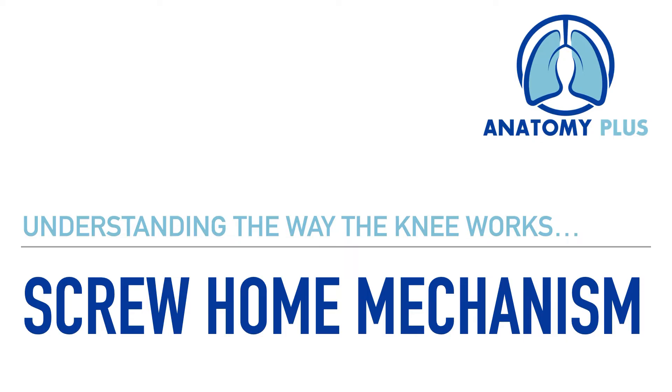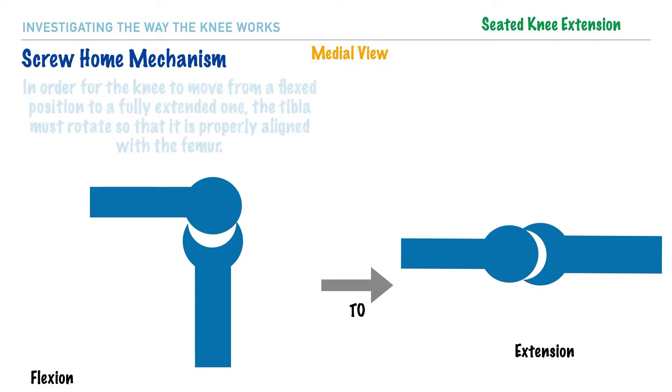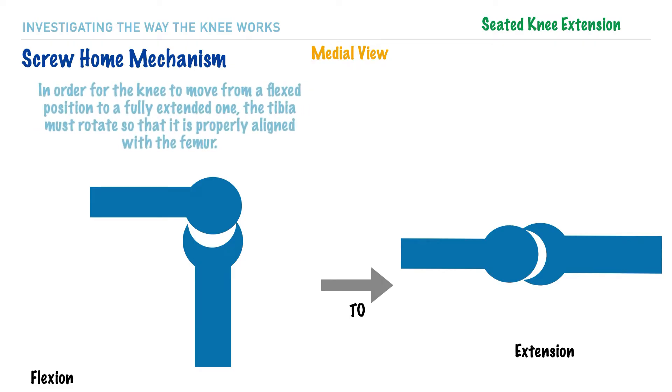Hi everyone, it's Dr. A and in this video we're going to investigate the screw-home mechanism of the knee. This mechanism represents that in order for the knee to move from a flexed position to a fully extended position, the knee must screw-home, or in other words rotate, so that the femur and tibia are properly aligned.